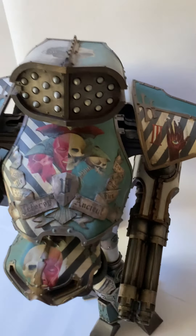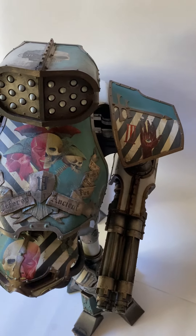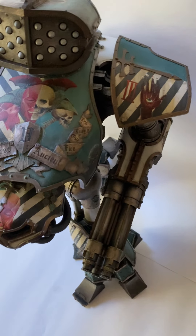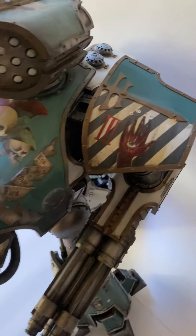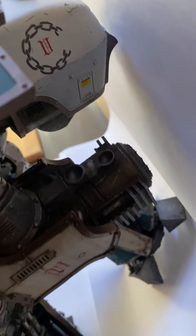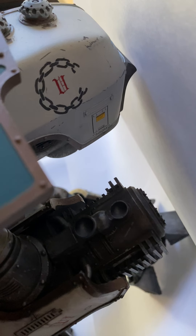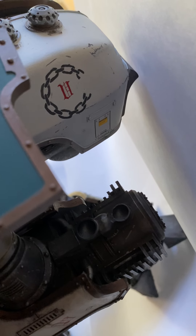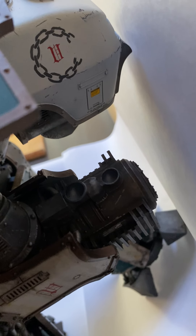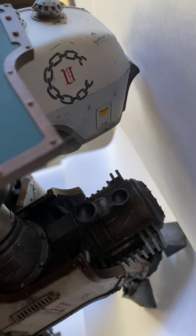I've decided that this doesn't work — I've confirmed that by putting it all together. And then around the back here, there's a little bit of freehand and some start of the weathering. I've put some stuff on that panel there too, some little transfers on the panel.